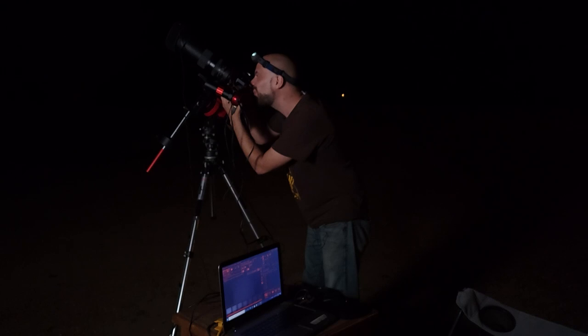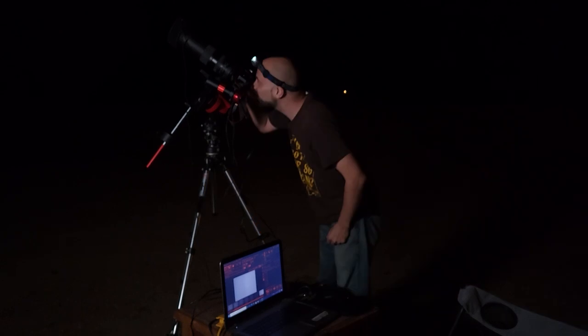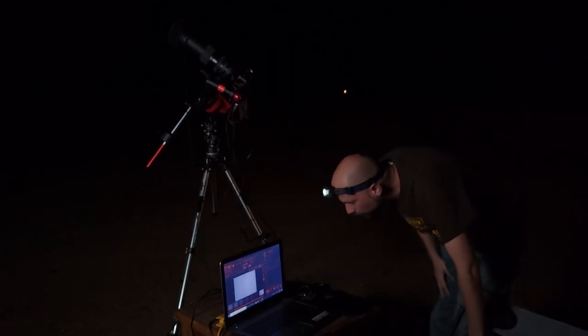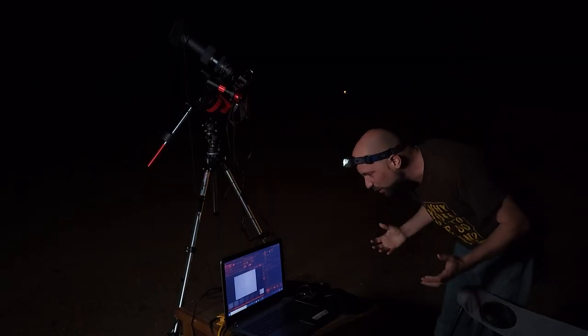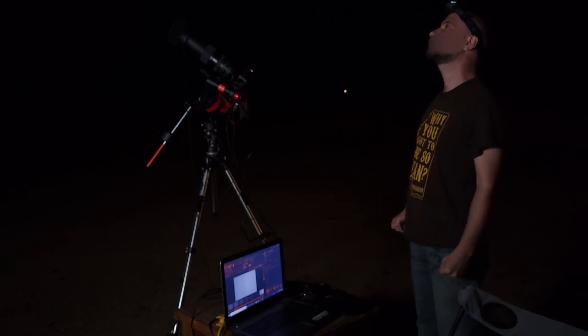But the most difficult of all was actually trying to find the galaxy and frame it up. Some nights I would spend almost up to an hour searching for that thing and trying to get it onto the back of the screen. So if you're having a hard time finding a deep space object, don't feel bad — it happens to all of us.